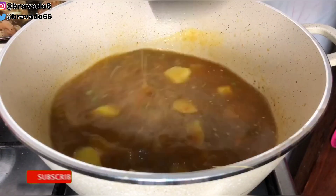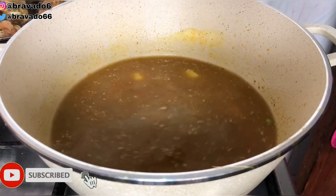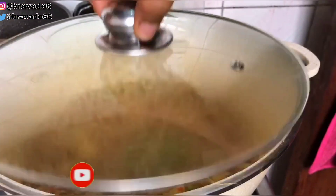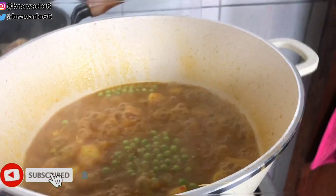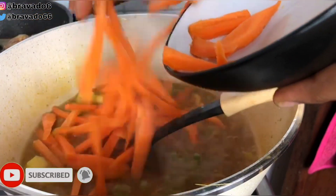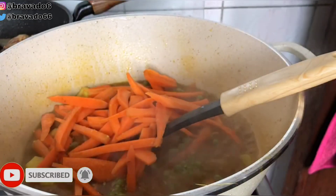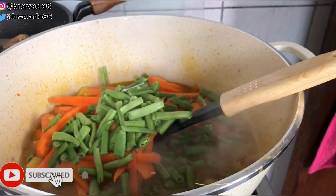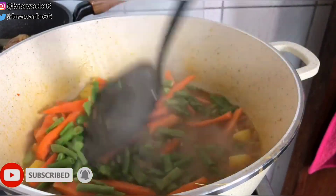I added my green peas. Nigerian green peas are strong so I need to start adding them at this point to allow them to boil. Everything is boiling pretty well, and I went in with my carrots and my runner beans, then stirred everything together.